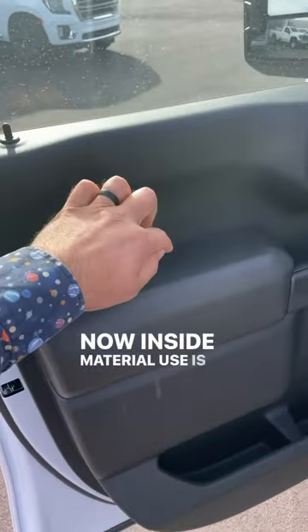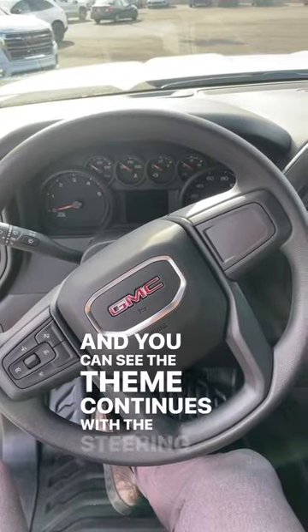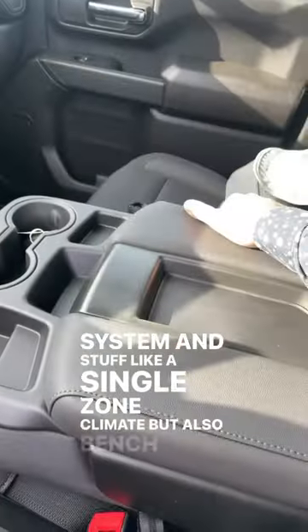Inside, material use is a bit more basic, same thing with the seats being cloth. That theme continues with the steering wheel — we also have a pretty analog gauge cluster, a smaller infotainment system, and things like single-zone climate and a bench seat.